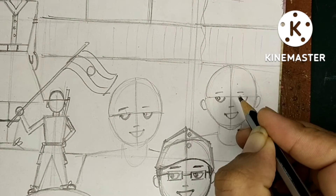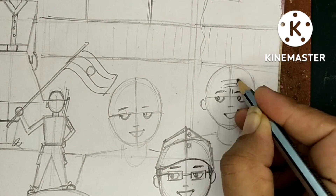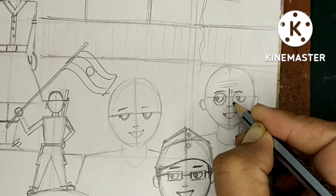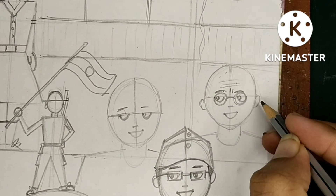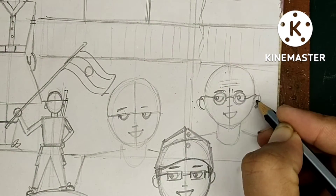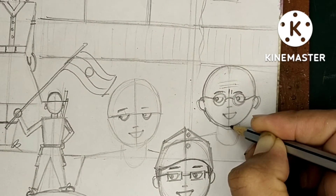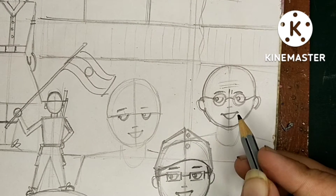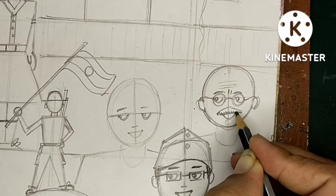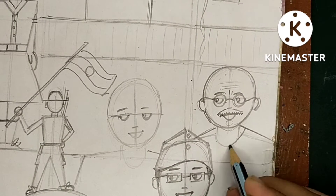Now we will learn Gandhi ji's face. Let's start from the eyeball - make it a little darker. In the forehead there will be some lines that show Gandhi ji is an old person - aging lines are there. The spectacles here are also present but the design is different; the glasses are round. The ear will be a little bigger, the chin is a little round, and the mustache is a different type with particular characteristics.